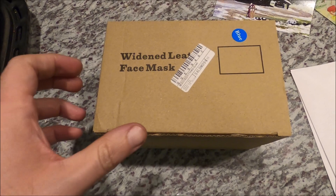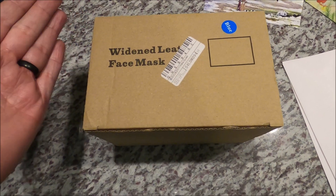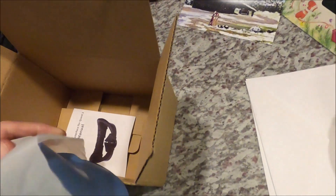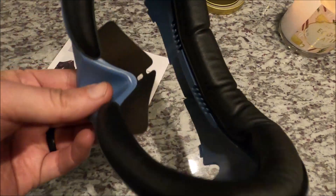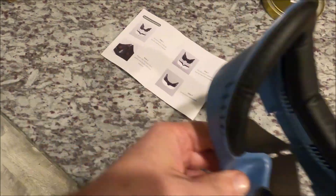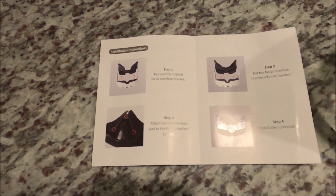This arrived in the mail today — it's a Quest 3 facial interface from Amazon, from a company called Many Young. It comes pre-assembled, everything you need is all placed together. It already comes with the facial interface foam attached, and gives you a few easy steps on how to actually attach it. It's very easy.